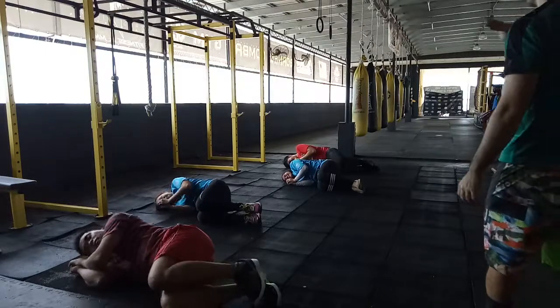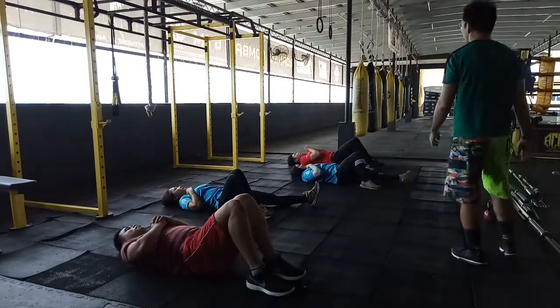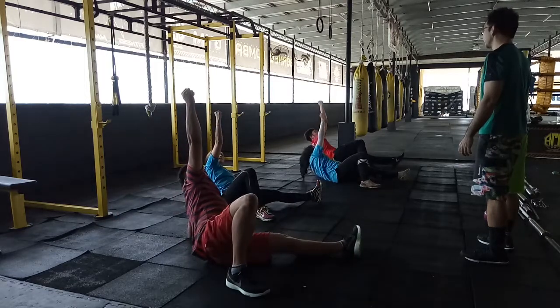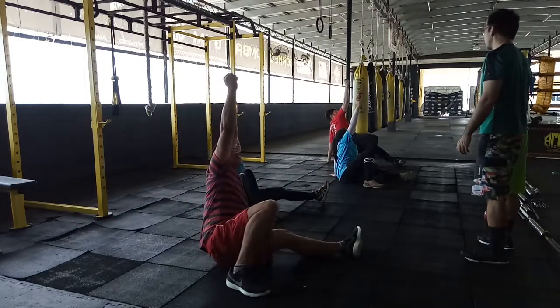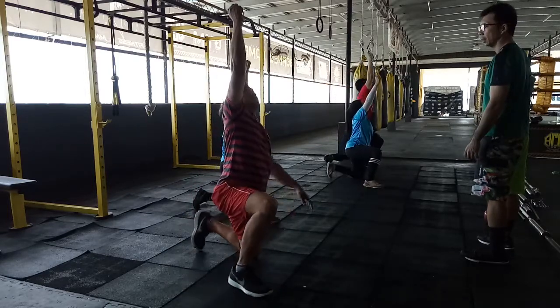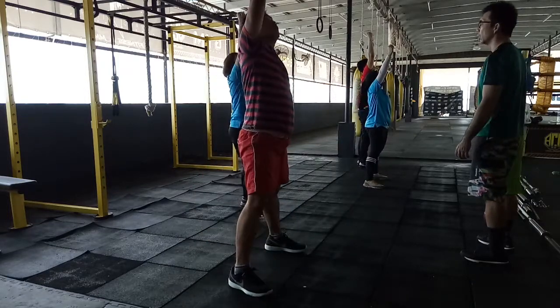To the middle, on your own, on your own. Ready, and go. One, two, three, four, five, and six. Good, last.